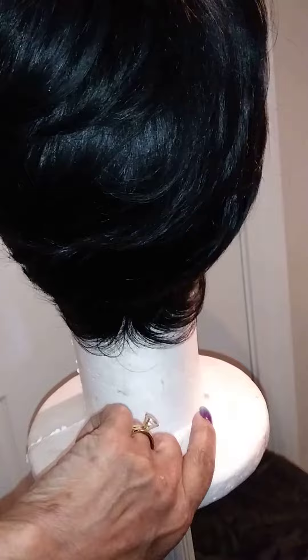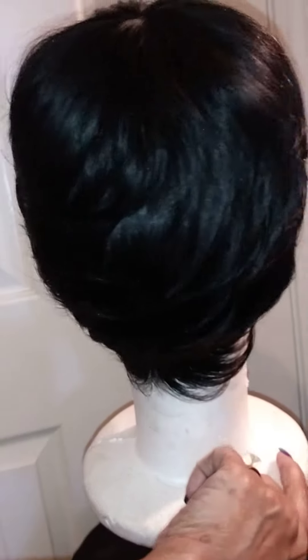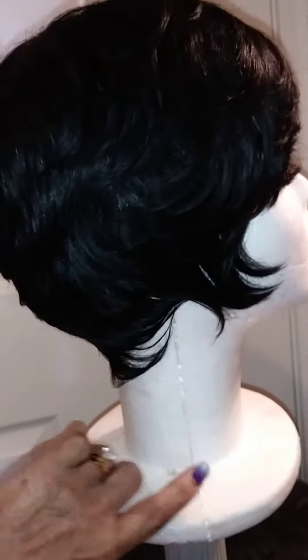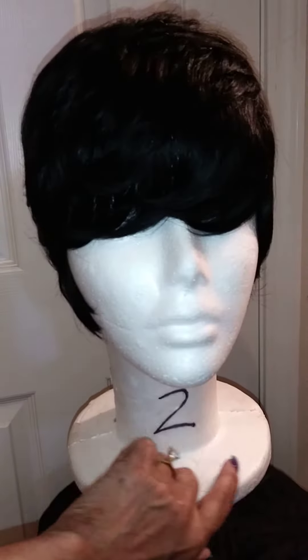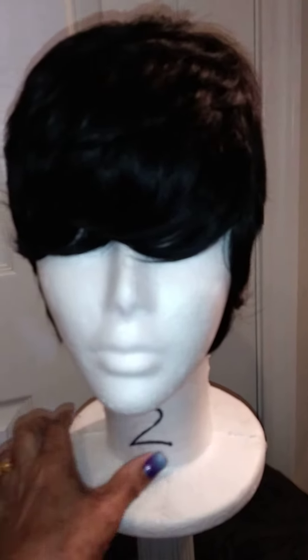And also, if she wants this to be tapered a little lower — like I normally do some of my wigs — she's able to do that also. This is cute too, I like that. But anyway, that's why I came to show you all.